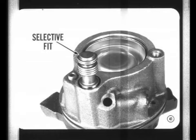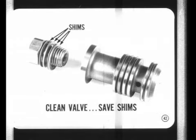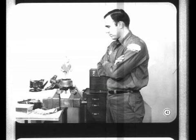A complete flow valve assembly is selectively fit to its bore in the pump housing. For that reason, the valve isn't serviced separately, and the flow valve from one pump must not be used in another pump. The valve can be removed and cleaned, but the separate parts are not serviced. Shims are used to determine the pressure rating of the pump. When you clean a valve, save the shims so they can be reassembled after the valve has been cleaned — do not change the number of shims.